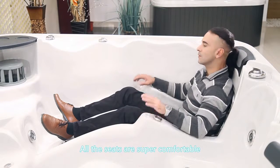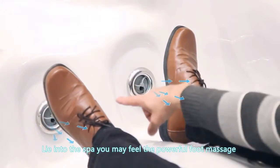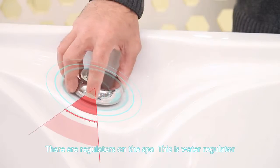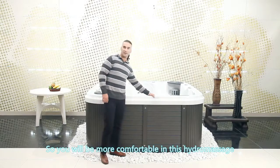All the seats are super comfortable with perfect hydrotherapy jet location. Lying in the spa, you may feel the powerful foot massage. There are regulators on the spa. This is a water regulator. This is aromatherapy, fountain, and air control, so you will be more comfortable in this hydromassage.